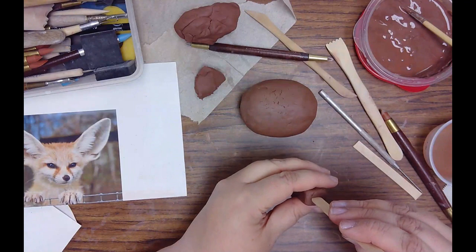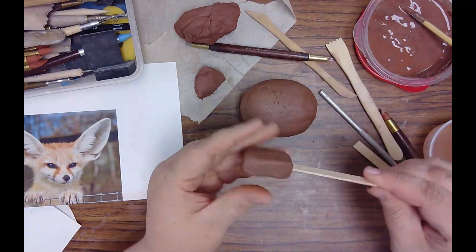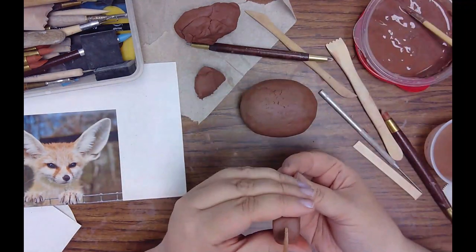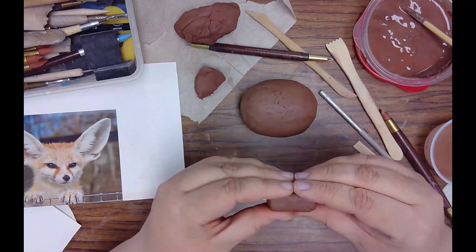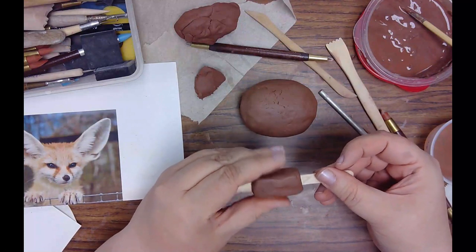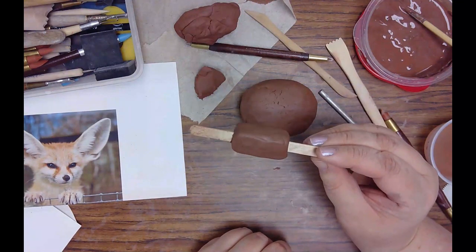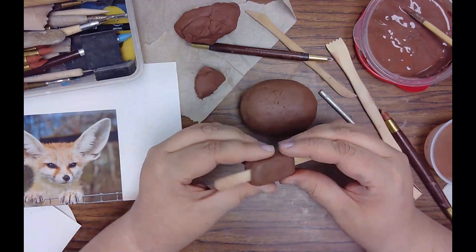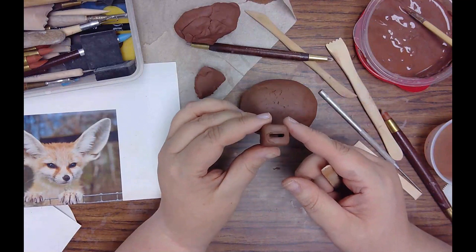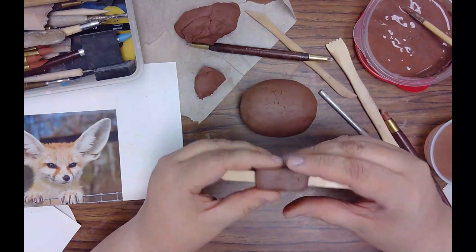Take the popsicle stick and push it right into the middle of the clay rectangle, all the way through. Keep molding and forming the clay around it. It looks like a popsicle right now, but there's clay on all four sides and the popsicle stick goes all the way through. Put the stick back in — it needs to stay in there. Then push the clay down a little to compact it.